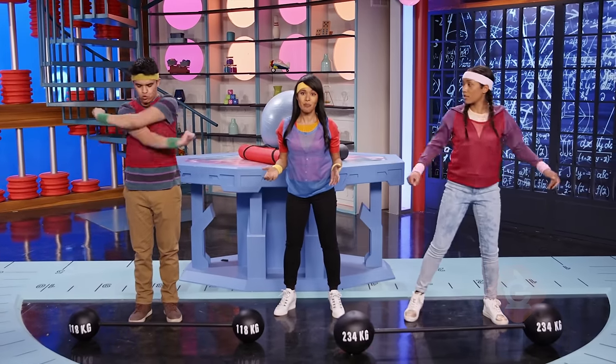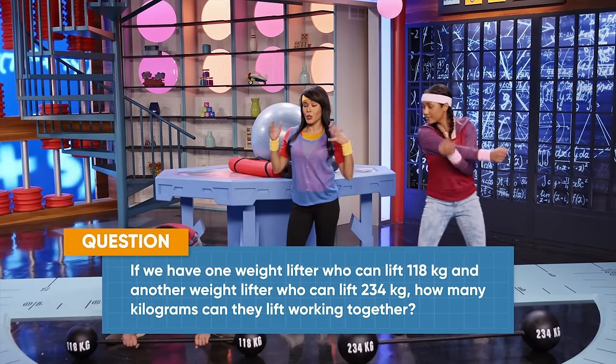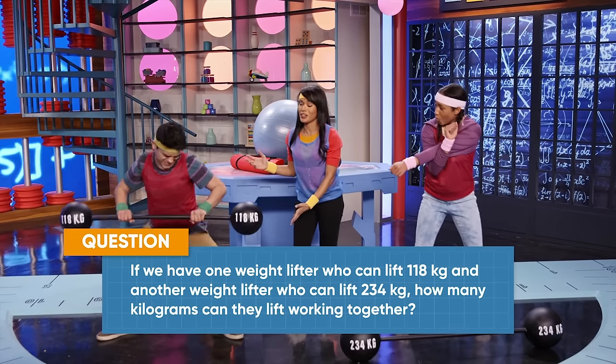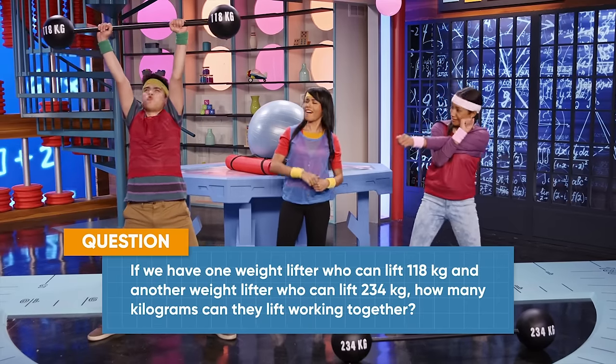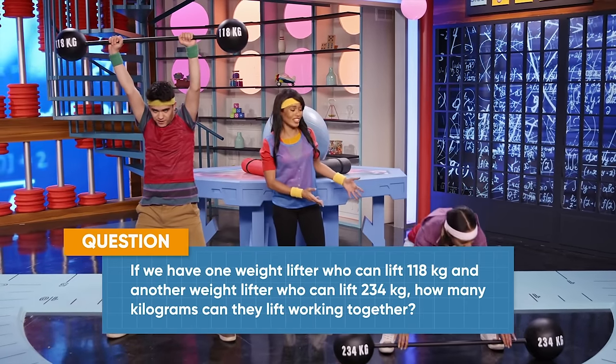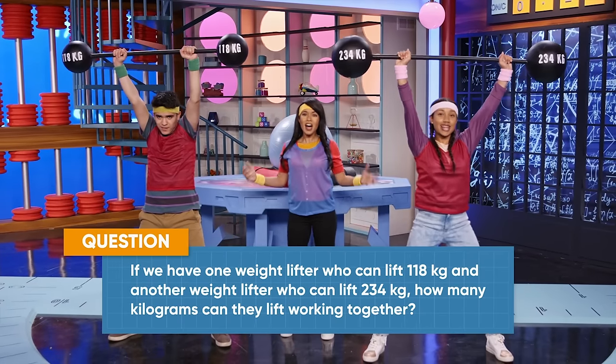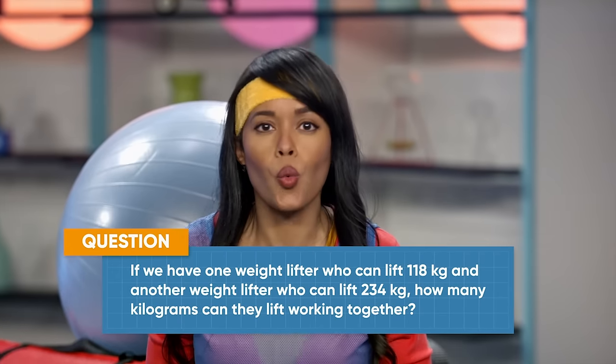Adding and subtracting three-digit numbers can help us at the gym. If we have one weightlifter who can lift 118 kilograms, and another weightlifter who can lift 234 kilograms, how many kilograms can they lift working together?